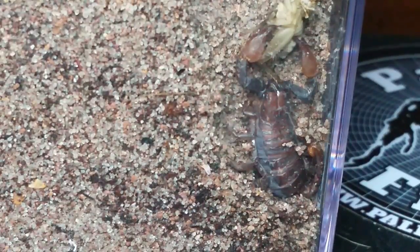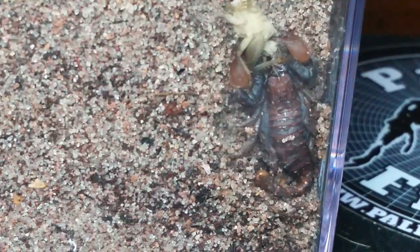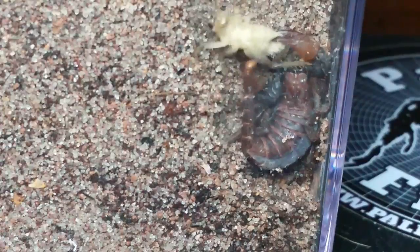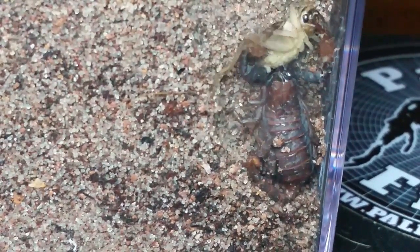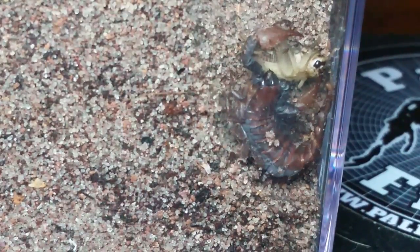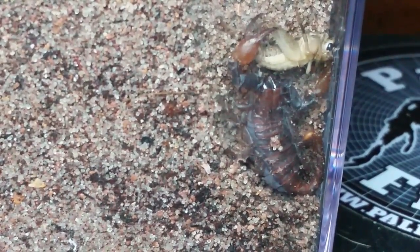This goes back to that whole talk about scorpion claws — you can see how big these ones are and how thin the tail is compared to the Hottentotta. Every time I start talking, this one's going to do the exact opposite of what I said it was going to do. I didn't think it would sting it — oh, right by the face! Oh, right in the head! Oh mama. Sometimes I feel bad for those poor little crickets.